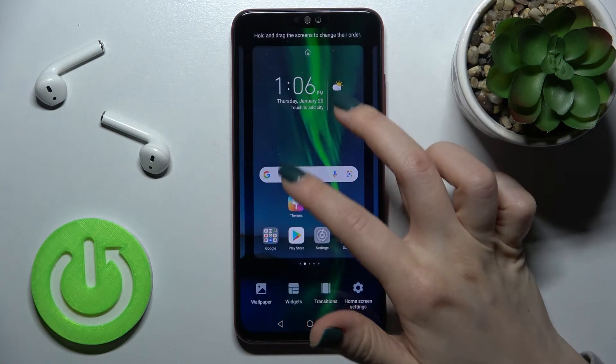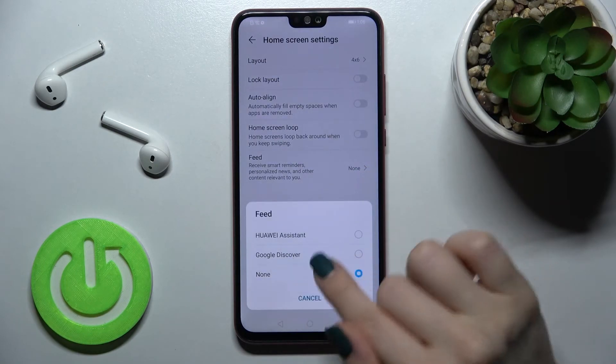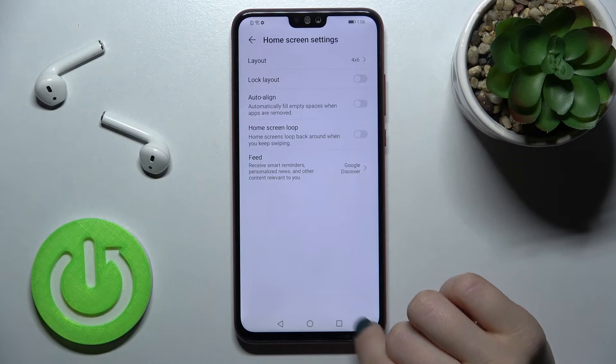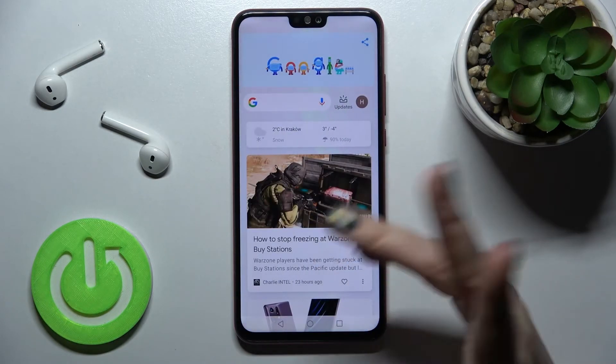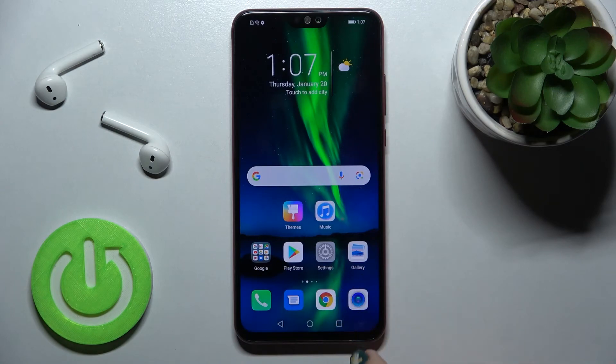Now, by the same way, if you want to turn the Google Feed back on, just switch this back to Google Discover, and as you can see, we have activated the Google Feed again.